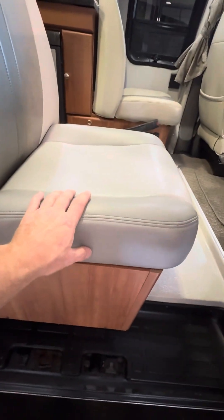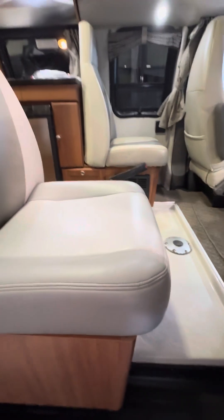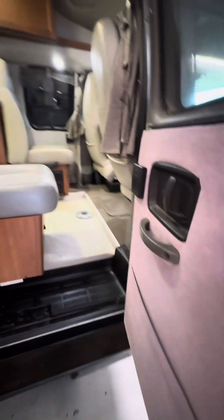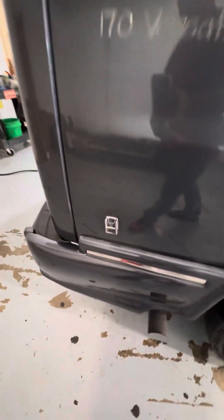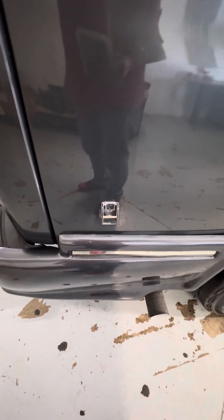There is storage underneath the seat bottoms on both seats. You have an outdoor patio light — I'll show you the switch on the interior part of this video — and then the other hook for the awning arm.